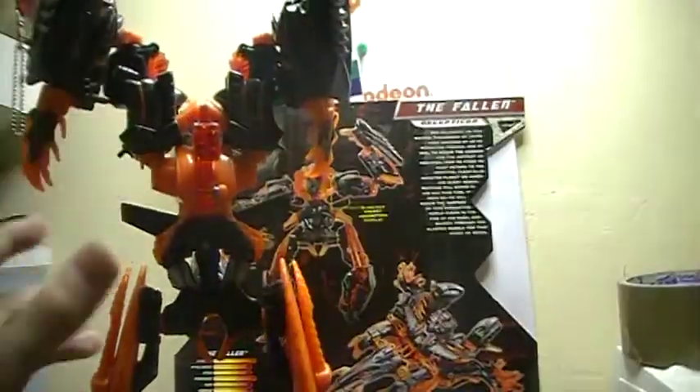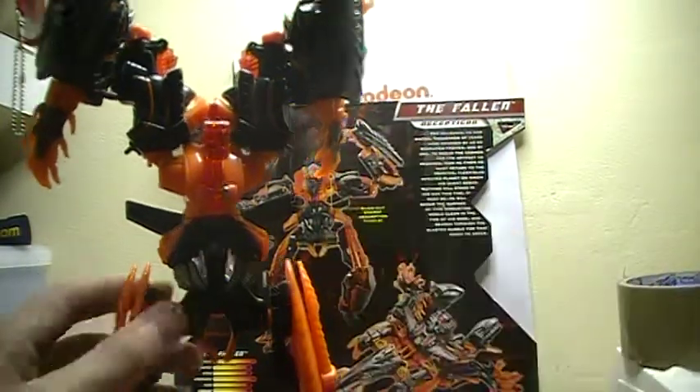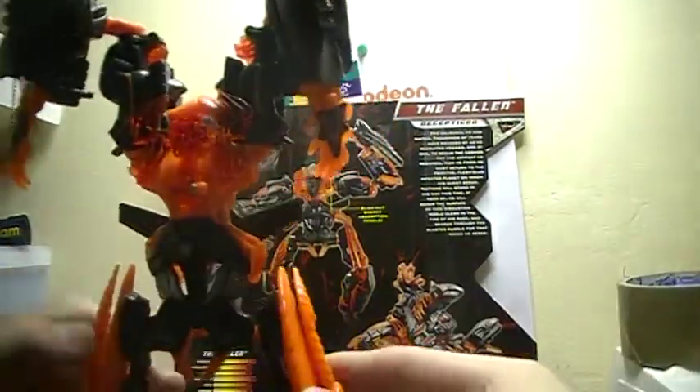Oh nice — his face fell off. Yeah, that's movie accurate alright. Okay, those are the panels right there. Like I said, for the moment, this looks like it slides in.